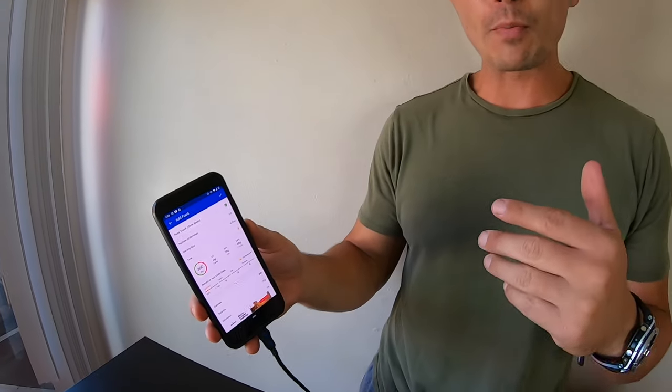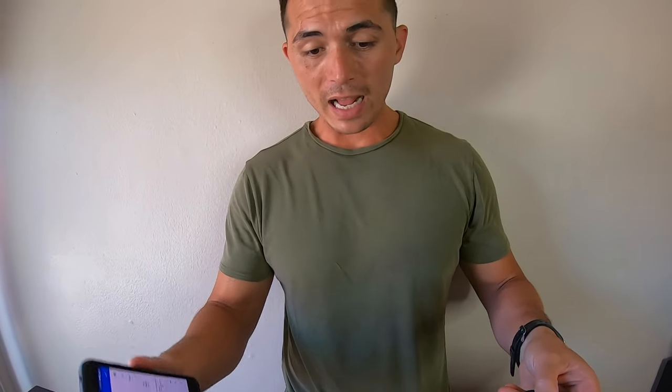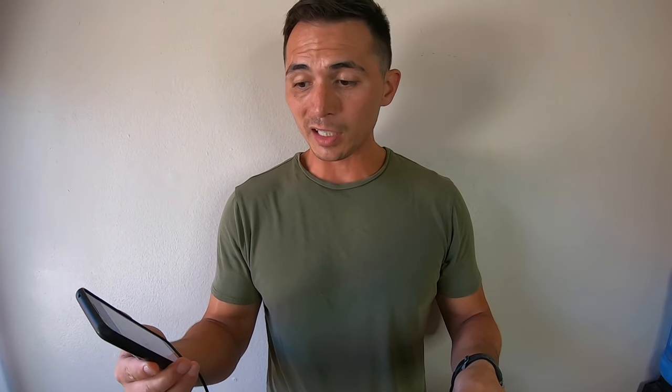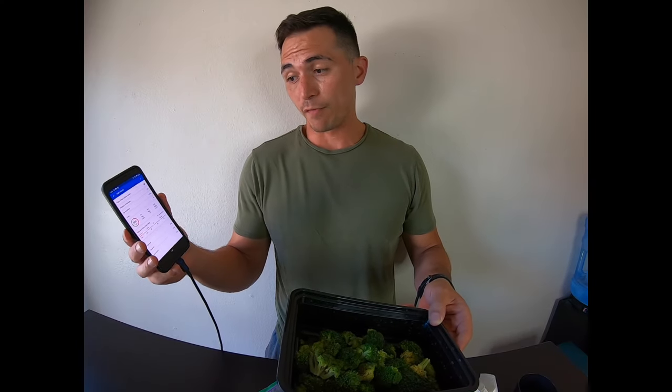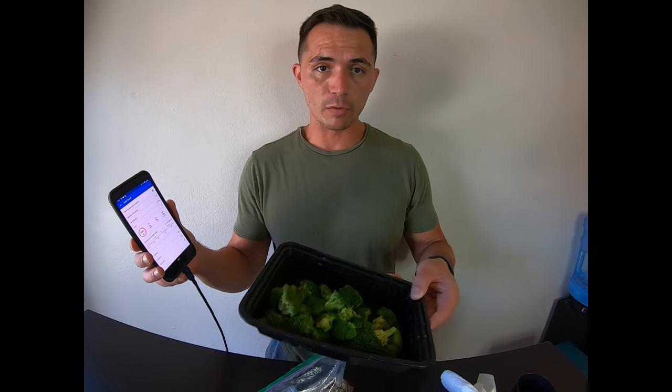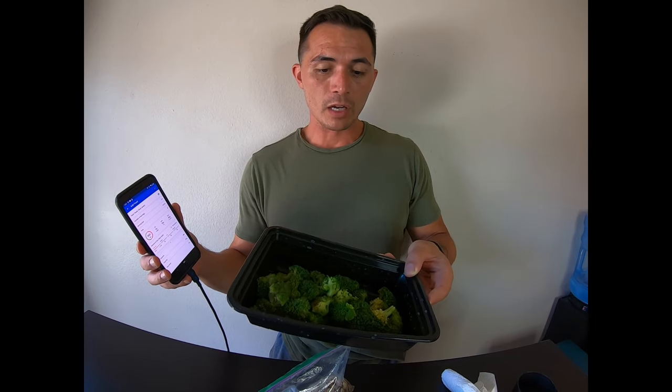This is why it's super important to understand your macronutrient intake. This meal, if I were to pair that steak with the broccoli, is going to come out to a little over 400 calories — probably 50-something grams of protein — and the fat and carbohydrates would go up just a little bit because broccoli is very low-calorie, non-calorie-dense food. After a while, the whole idea of measuring and logging is so you have the power and knowledge to guesstimate when you look at a plate of food.